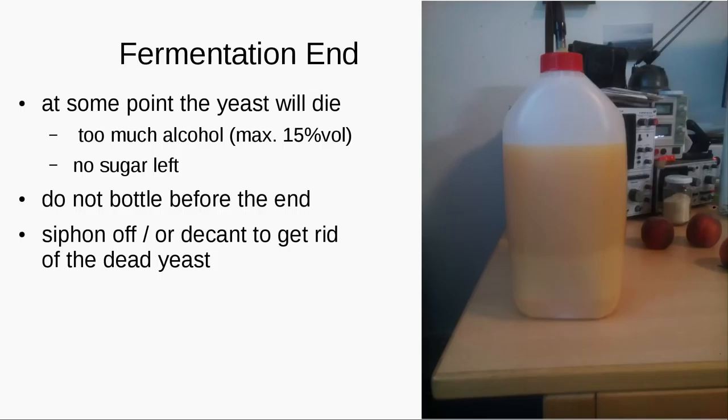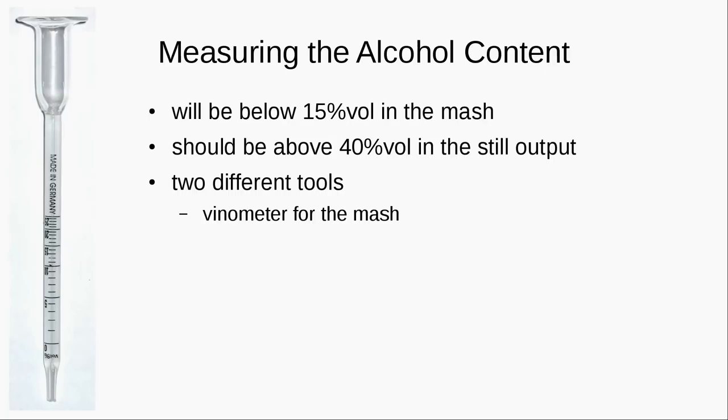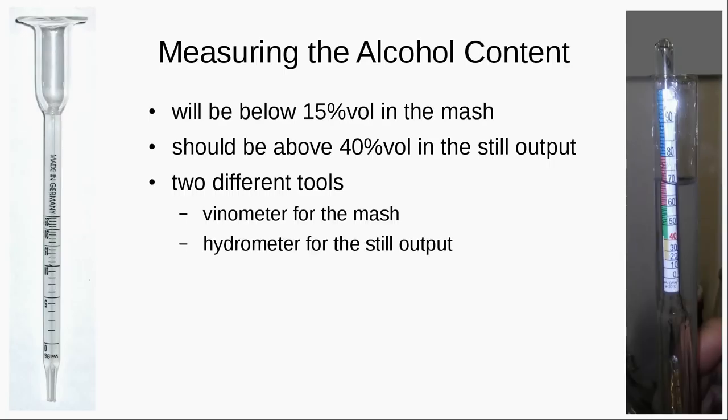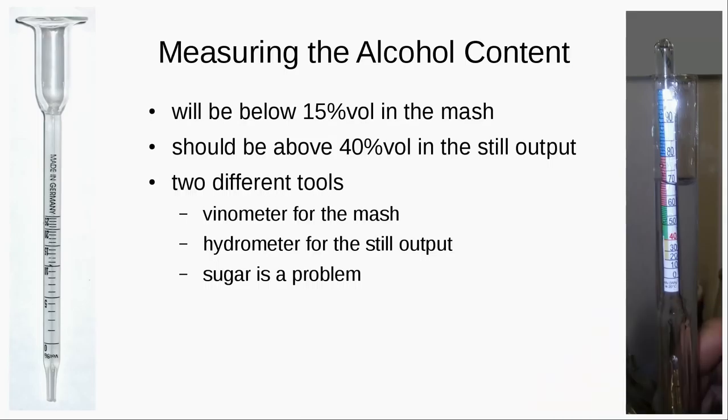Now we have the finished wine in the fermentation vessel with dead yeast on the ground. Be careful when you fill it into bottles because the dead yeast tastes kind of nasty. You should siphon it off or pour it very carefully. To measure the alcohol content, which will be about 15% in the mash, there are different tools: for the mash we have the vinometer, and if you want to measure the still output you have the hydrometer. Sugar is a problem in measuring because it kind of confuses both instruments. You can get both of them for like 10 euros.